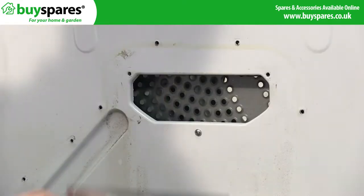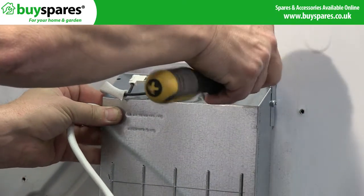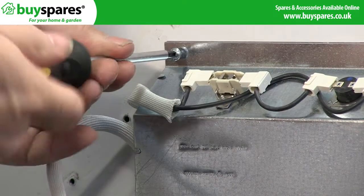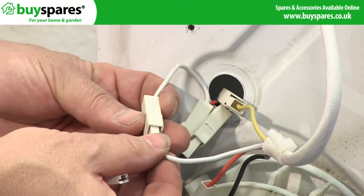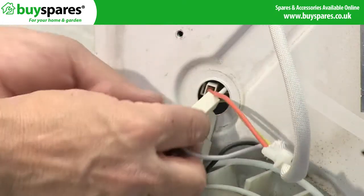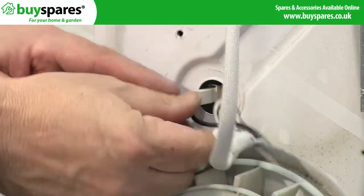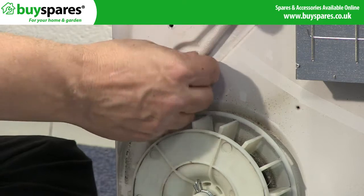Remove the old heater and fit the new one in position. Carefully draw the connectors through the hole one at a time and transfer them to the new heater. Fit the cable and grommet into position.